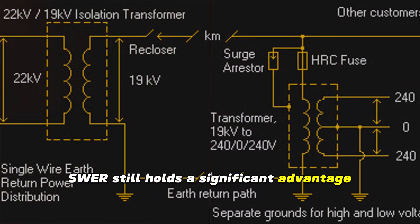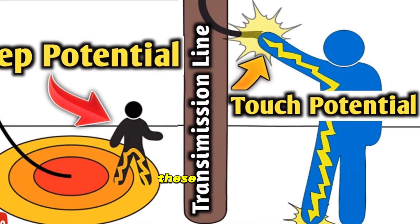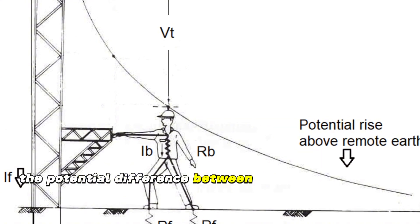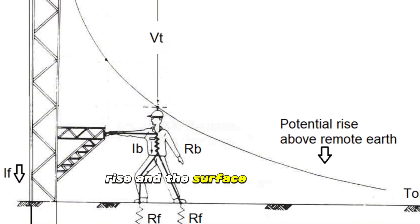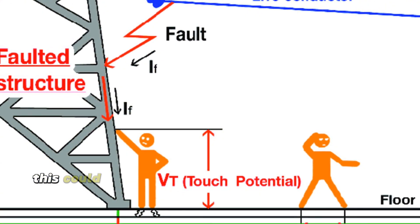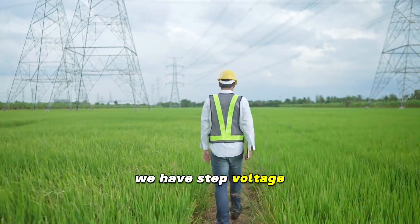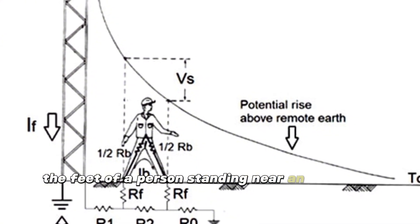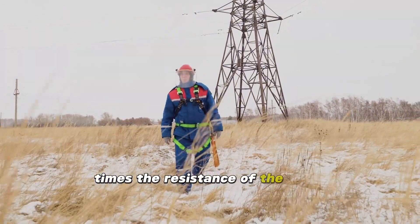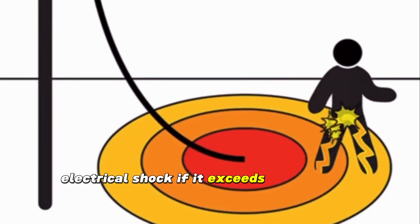Before exploring further hazards of SWER, it's crucial to understand two key terms: touch voltage and step voltage. Touch voltage is the potential difference between the ground potential rise and the surface potential at the point where a person is standing while simultaneously having a hand in contact with a grounded structure — this could result in electrical shock. Step voltage is the potential difference between the feet of a person standing near an energized grounded object, equal to the voltage difference given by current flowing between the feet times the resistance of the earth, represented by two resistive voltage dividers. Both can cause electrical shock if they exceed safety limits.